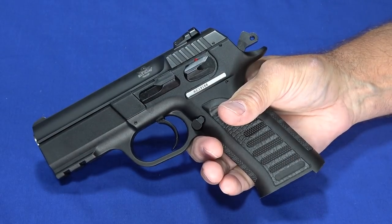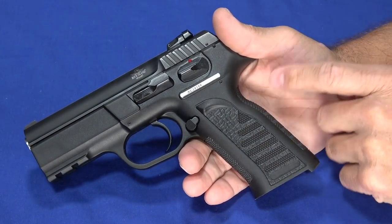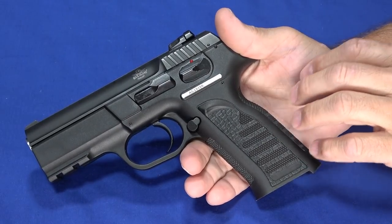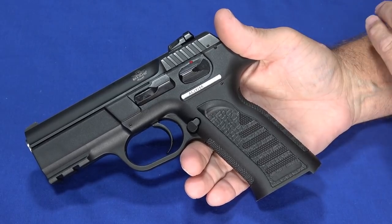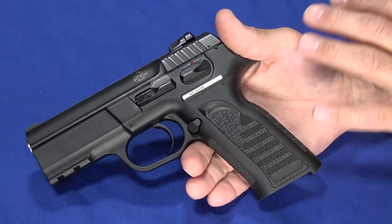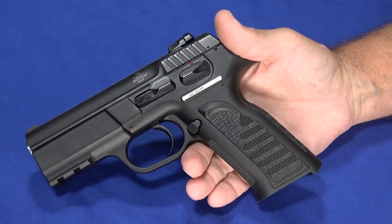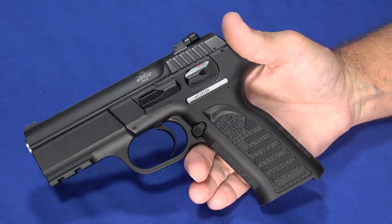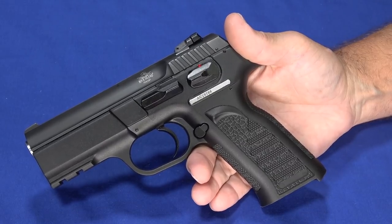That's an issue that seems to be unique to the TCM 9R. Both the conversion barrel and this gun had issues with the plated ammo as well. I ended up having to significantly polish the throat of the chamber — not changing the dimensions, just really polishing it up to get it to work. I think there's still a little bit of growing pains going on with TCM 9R. All the ammo comes from Arms Corps, which is a Rock Island subsidiary — there's no other ammo currently available for this gun.